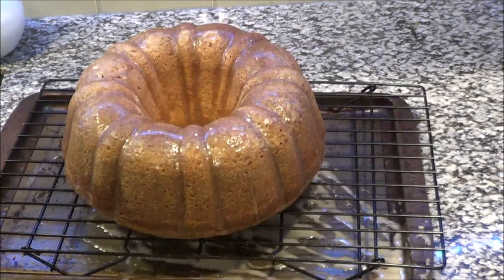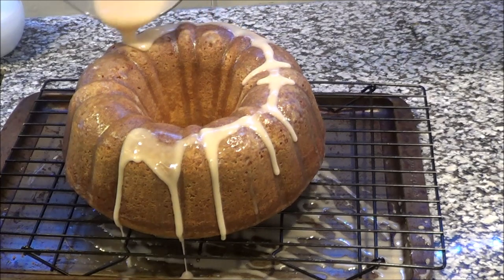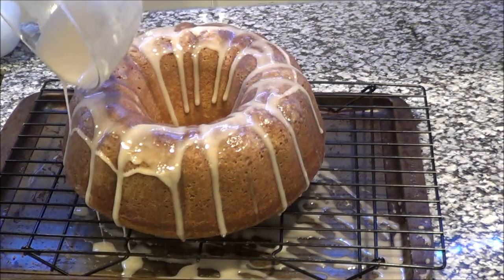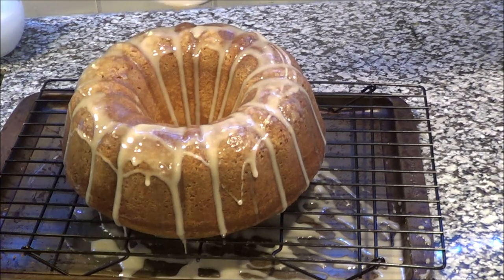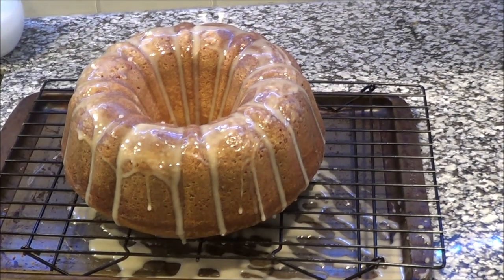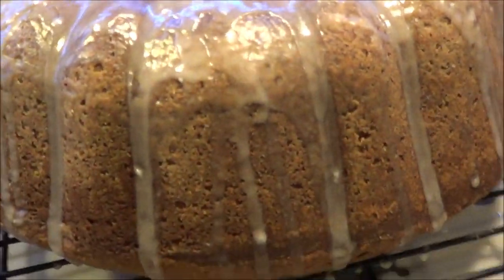The cake is soaking in all that goodness. I did this three times just to get it all inside the cake — as you can see, the pan below has been scraped clean. That's it, guys! That is how you make a quick, easy, tasty glaze for your desserts. Do you see how shiny it looks? Like a glazed donut — that's glaze right there.